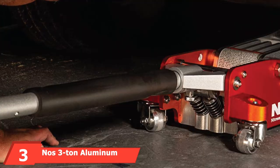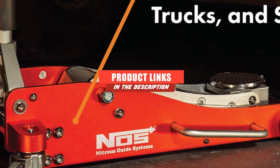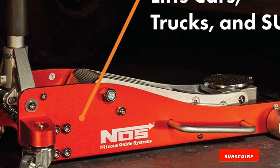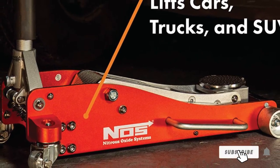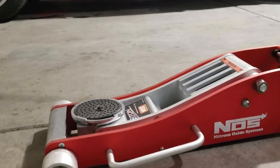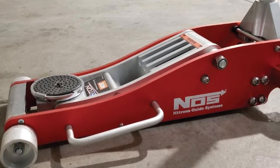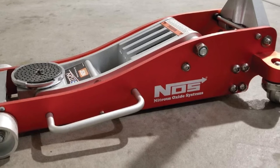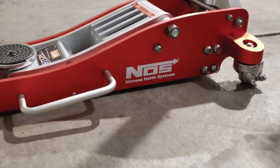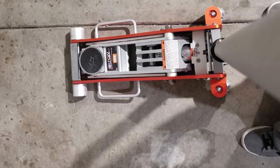The number 3 position is held by the NOS 3-ton Aluminum Service Jack. NOS makes an excellent 3-ton jack that's lightweight for its capacity at 58 pounds and maneuverable. It can handle a lot of weight over an excellent range of motion — 14-3/8 inches total. At its lowest it sits at 3-1/4 inches, fitting under all but the lowest-profile cars, and at the top it reaches 18-1/8 inches, slightly higher than our top choice.